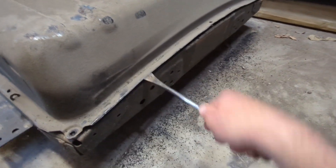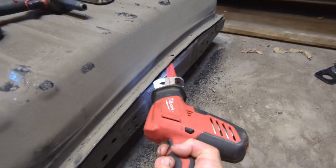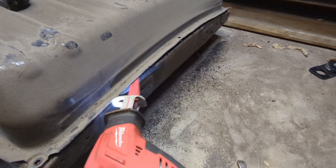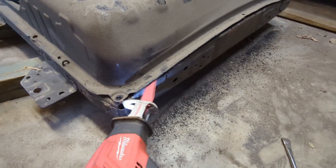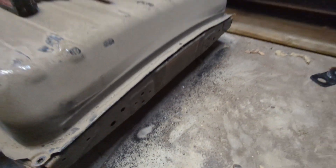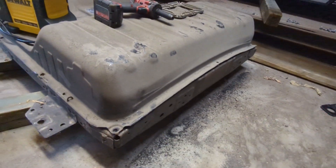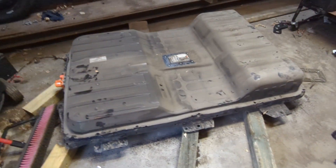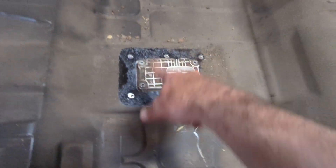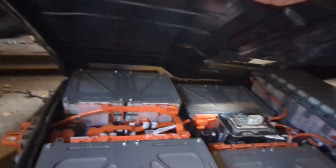That exposes the glue in there, and I'm just taking a tool and cutting through the glue. I'm doing it a little at a time — I don't want to go too deeply and hit a battery pack in there. I'll work my way slowly around the whole thing. I think I've gotten three sides done. I took the bolts out of everything, so with three sides I think I can lift it up.